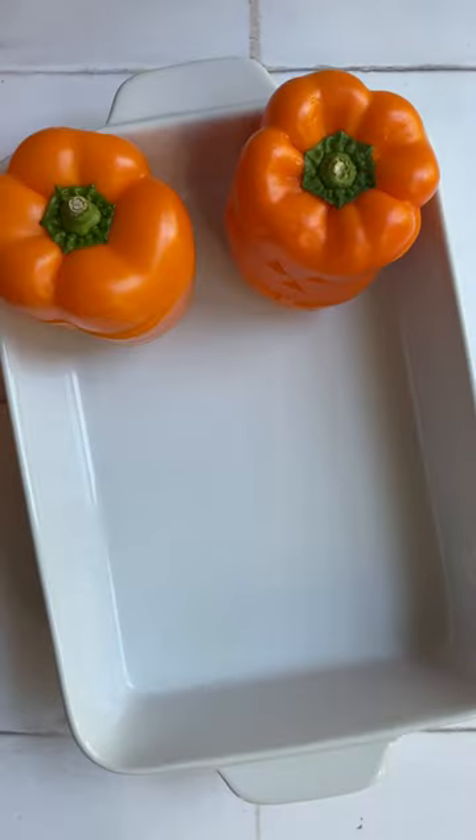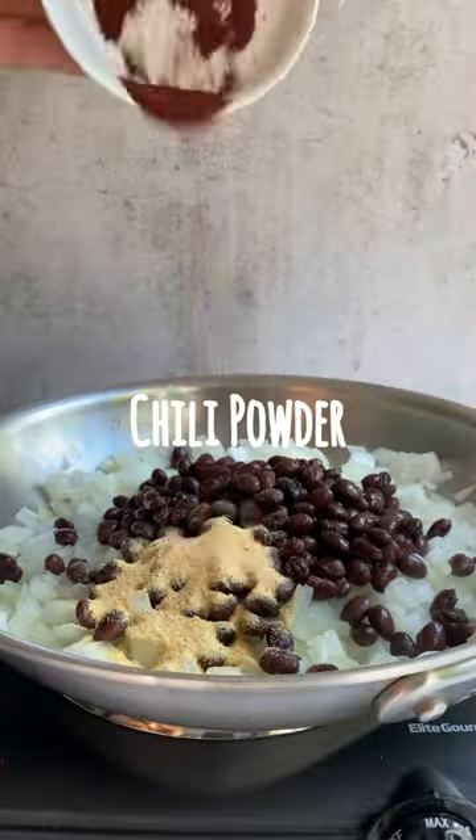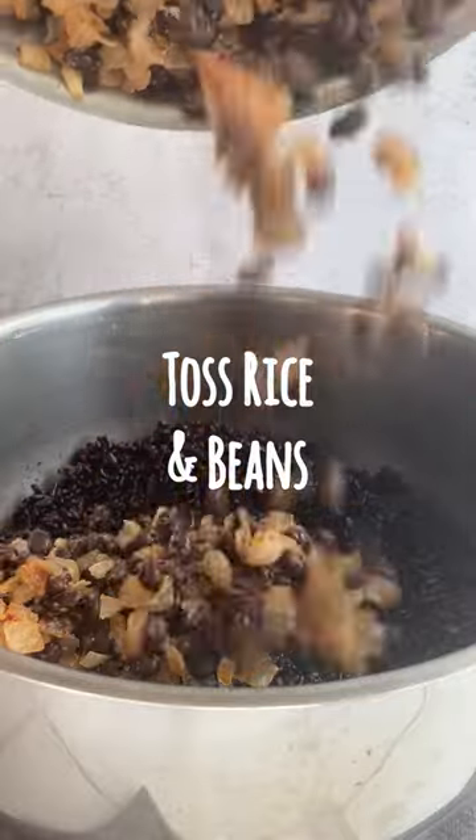Then use a small paring knife to carve a jack-o-lantern face. Repeat with the remaining peppers and then bake in the oven. In a pan, sauté an onion with a can of black beans, garlic powder, chili powder, and salt.